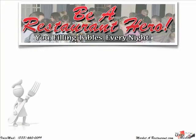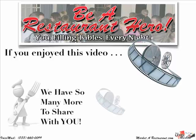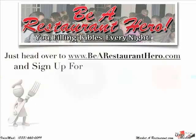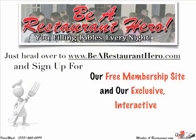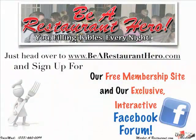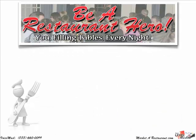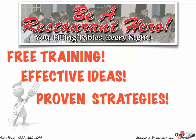It's Susan Merlo from BeARestaurantHero.com. If you enjoyed this video, we have so many more to share with you. Just head over to BeARestaurantHero.com and sign up for your free membership, which will also allow you free access to our exclusive, interactive, private Facebook forum. And did I mention it's free? If you're interested in restaurant marketing, this is the place for you. Here you'll be able to pick up lots of free information to get your business going, including lots of free training, effective ideas, proven strategies, and cutting-edge tactics.